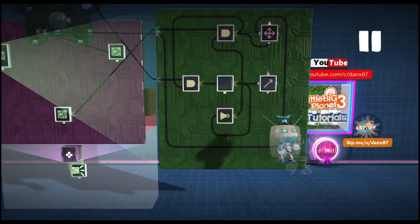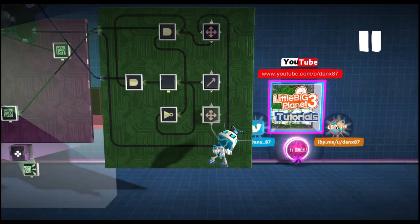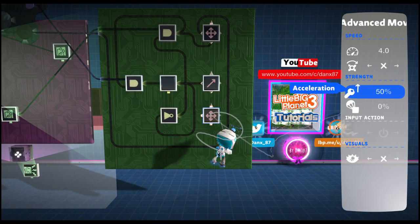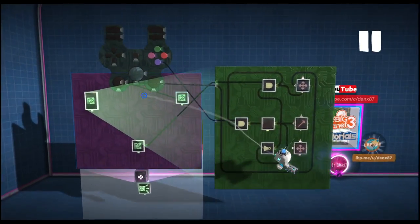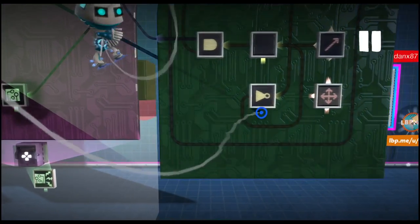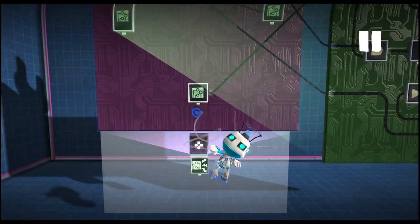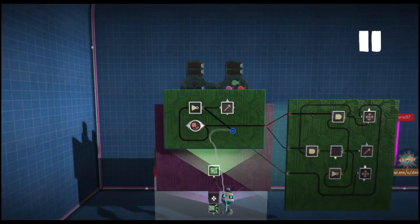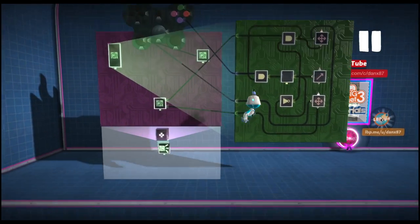Then we are going to make our left and right movement while we jump. So we are going to grab another advanced mover. We are going to leave the speed at 4 but change the acceleration to 80% and leave the deceleration at 0. Then grab our left and right stick and place it into the left and right of our advanced mover. Then we are going to open up our gravity again and grab our NOT gate output and place it into the ON/OFF action of our advanced mover.